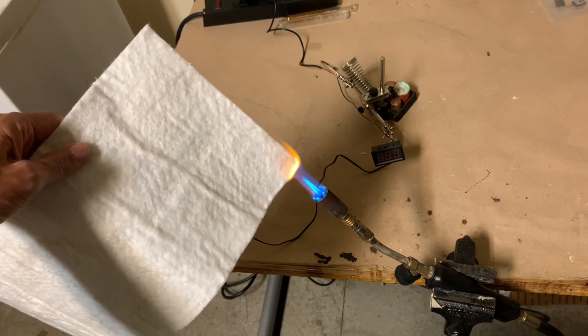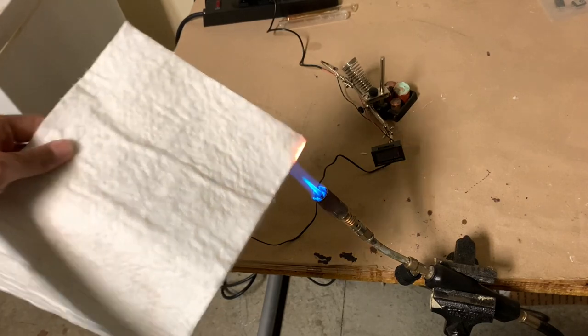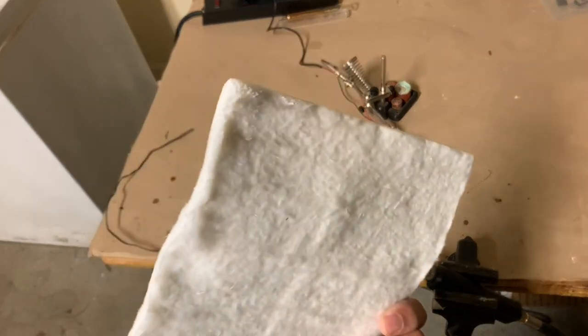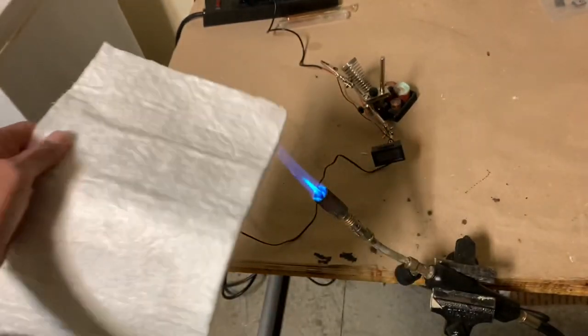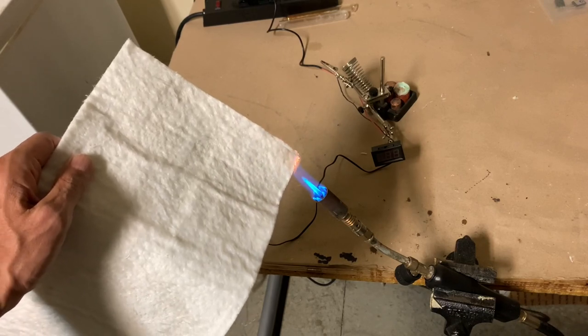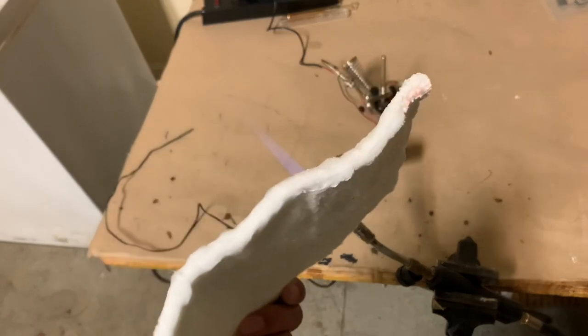I'm putting it in the hottest part of the flame right now — well over a thousand degrees, I'm sure. But little or no damage.